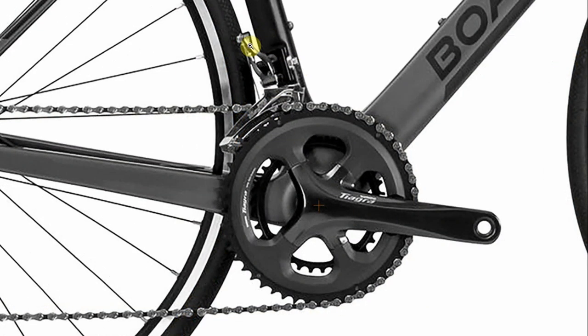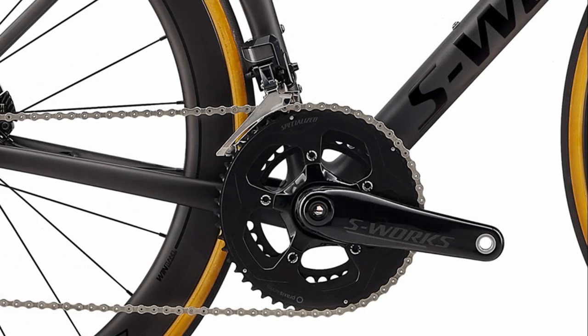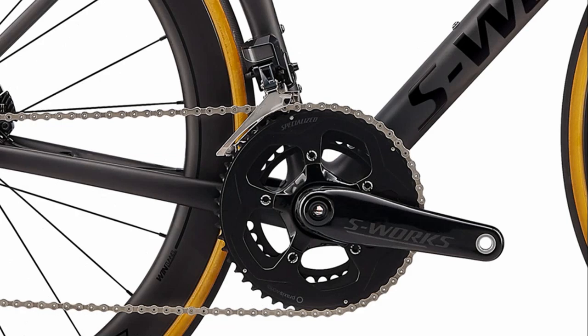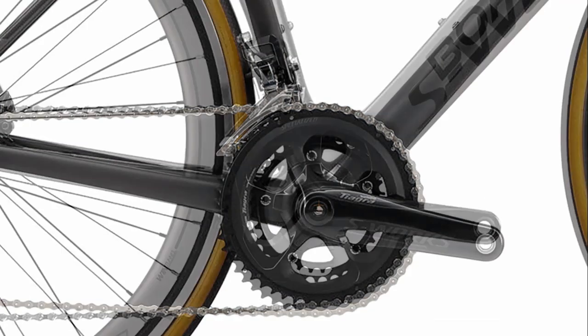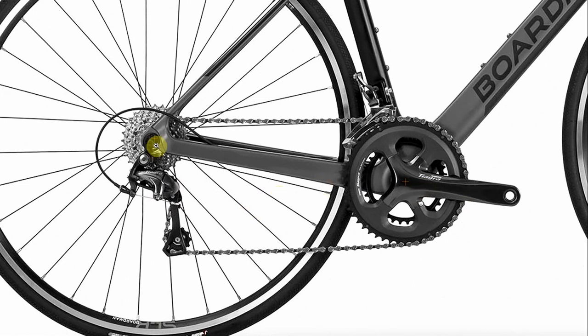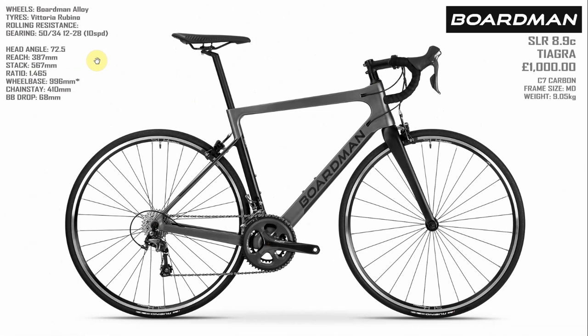You can see what a difference that makes around the bottom bracket. The gearing on the Tarmac is a 52 and the Boardman is a more friendly 50 outer ring. I'm riding the Tiagra groupset on my winter bike and I've got no complaints — it just works. The only slight thing I'd say about the Boardman gearing is it comes with a 12-28 in 10 speed. I'd rather that was an 11-30 or 11-32 on a bike like this, just to give you that slightly easier gearing.